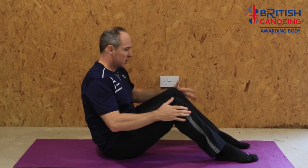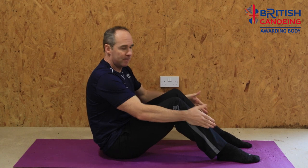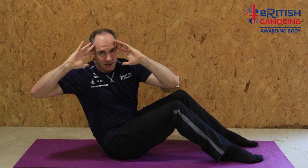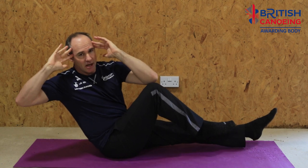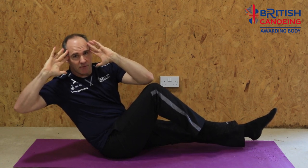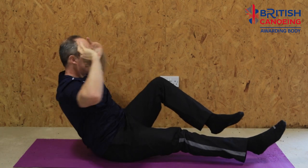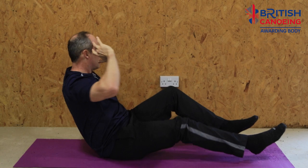We're going to come back to this position again, feet planted hip distance apart. This time take our hands up to our head and rotate round to touch the knee. We're going to lift our feet up — extension of one leg, bend the other to the elbow — and then rotate round again. Extend this leg, bring this one up and rotate round as far as I can to touch my knee with my elbow.